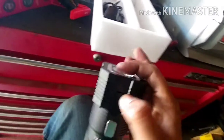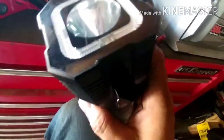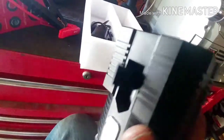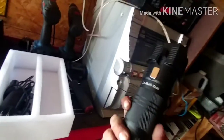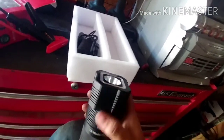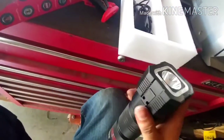It also has a window breaker — so if you drive into the water or whatever, if you have this right next to you, you can break the window. But it would be kind of hard to use since the breaker point is way at the bottom, not up near the top where most of the impact would be. Then it has a flashlight and a strobe light.